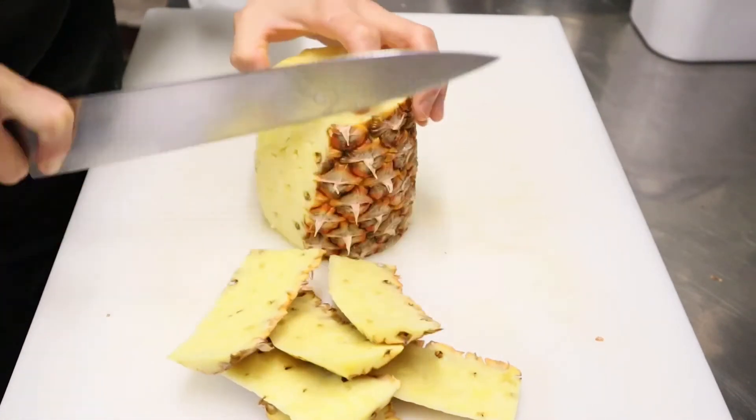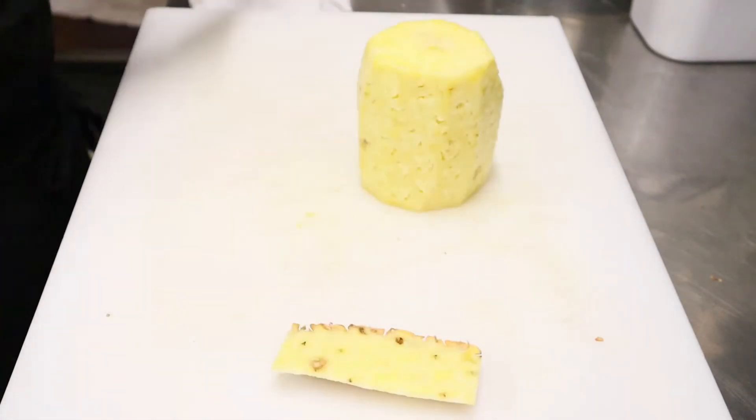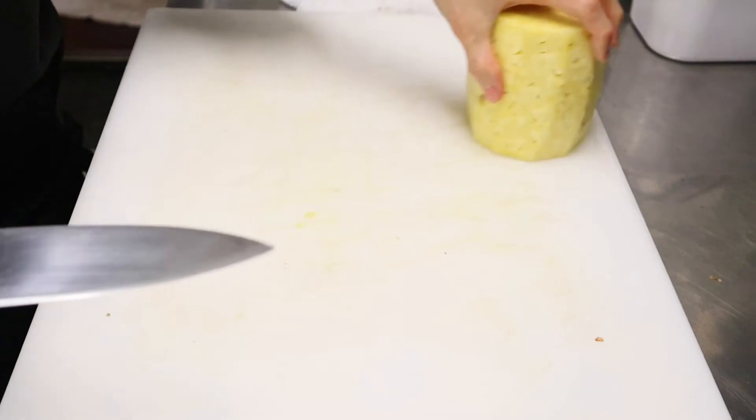Let the chicken cook. Let's cook the chicken.